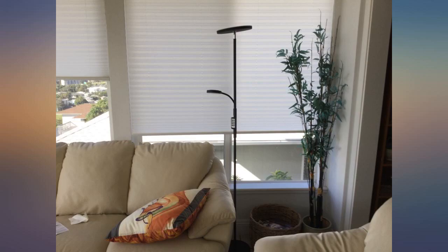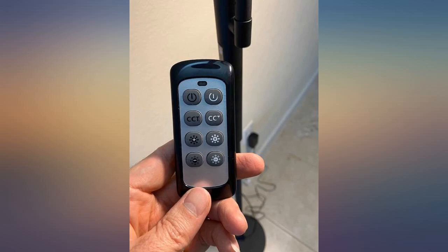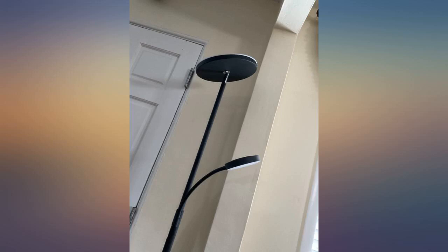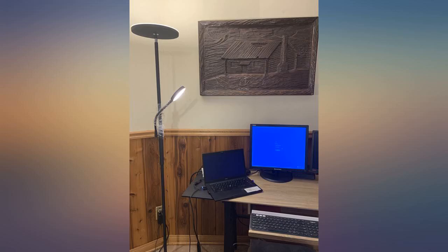This lamp is amazing. You can adjust the lights to point at different angles. You can choose between three light colors — warm yellow, white, and a white-blue — and you can choose how bright you want it. You can set all of this for each lamp, the big one and the small one.